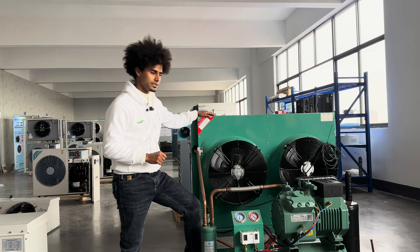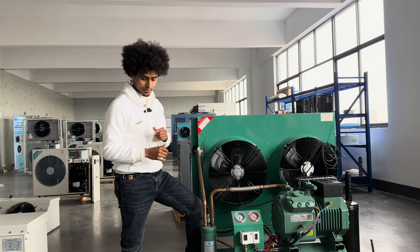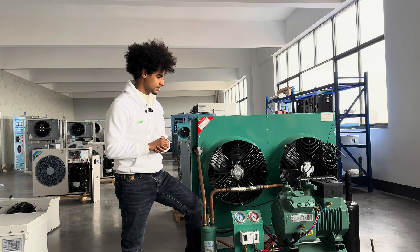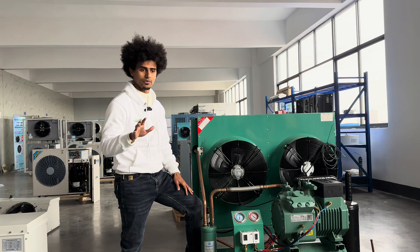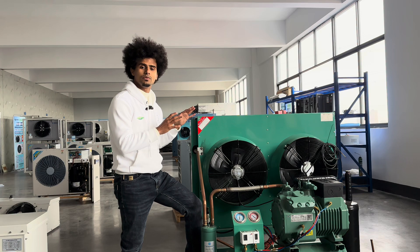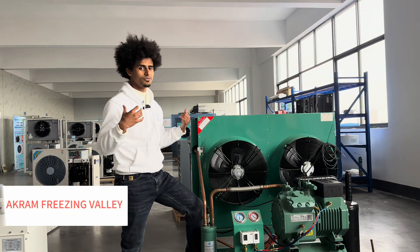The first thing you need is the outdoor unit. This is the outdoor unit — we have it here. This is a Bitzer compressor, one of the best compressors in the world with 90 years of experience. But it all depends on the customer's needs and your budget. I'll show you a different compressor now.